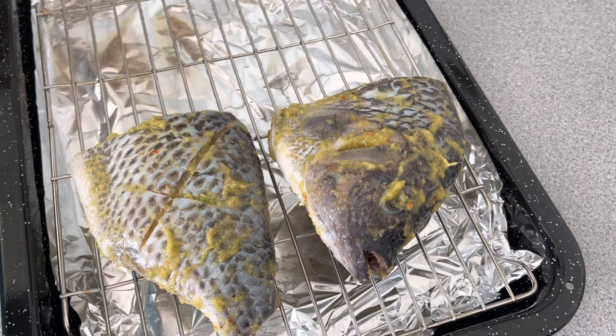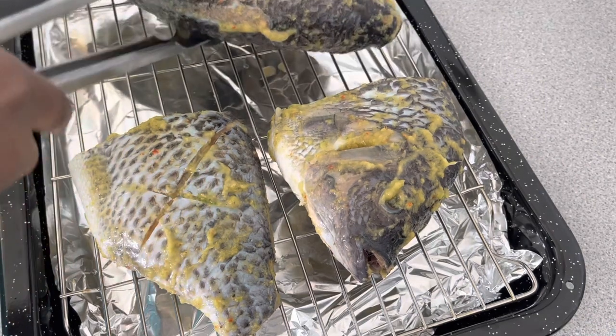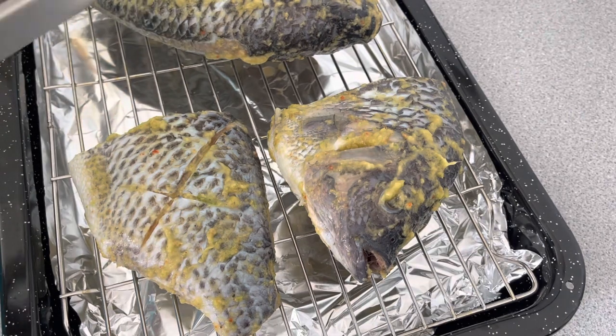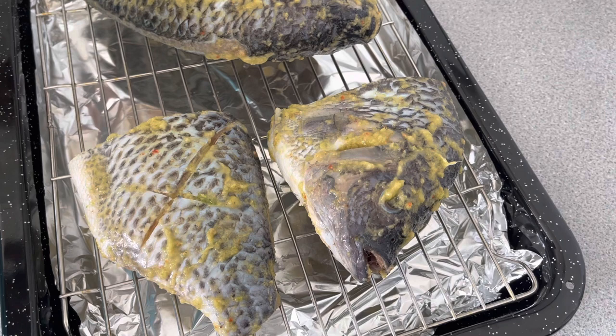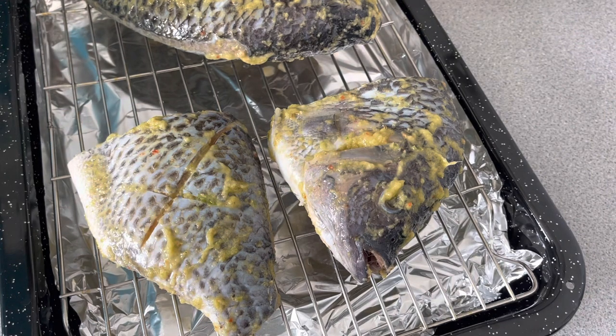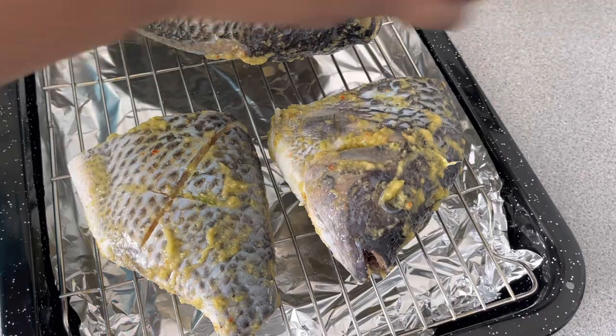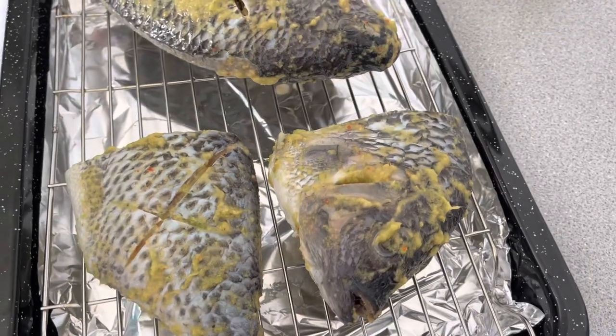I've preheated my oven to 200 degrees Celsius and it's on the grill setting. The grill setting is symbolized by the zigzag line at the top. I'm going to grill this for 15 to 20 minutes.